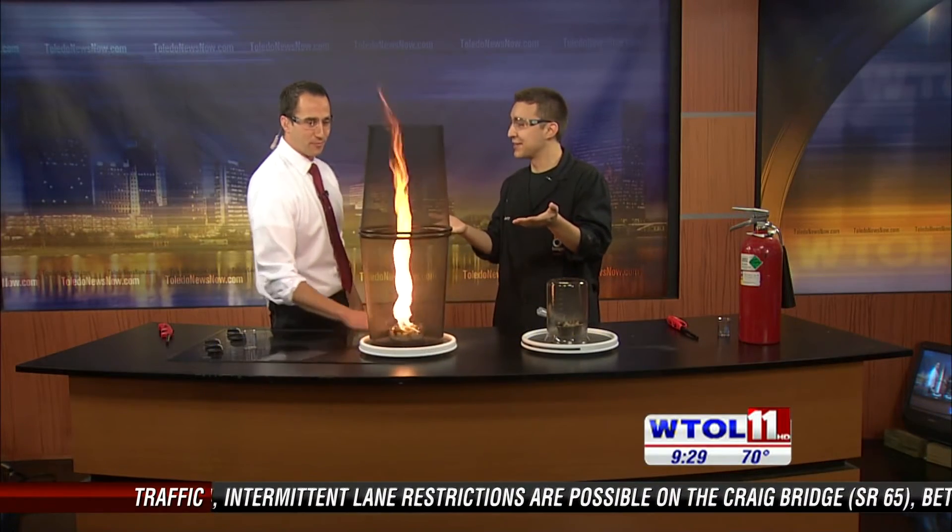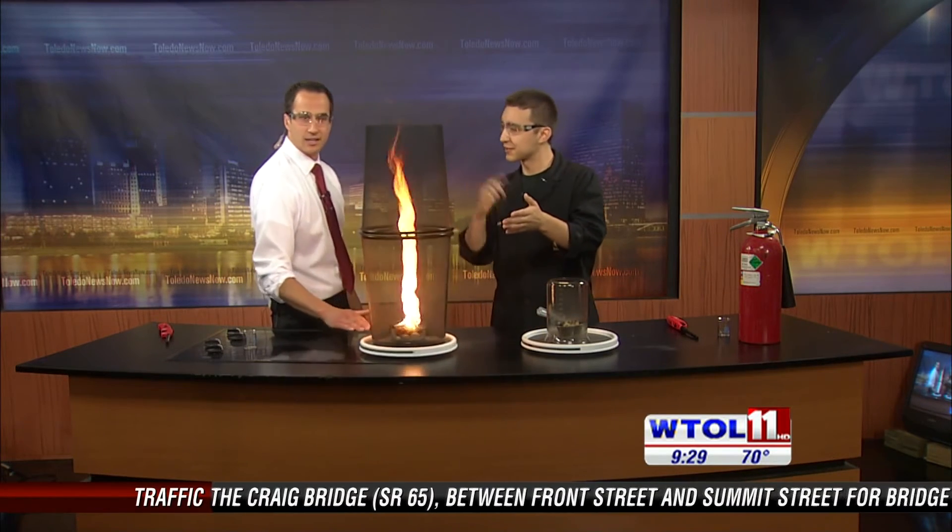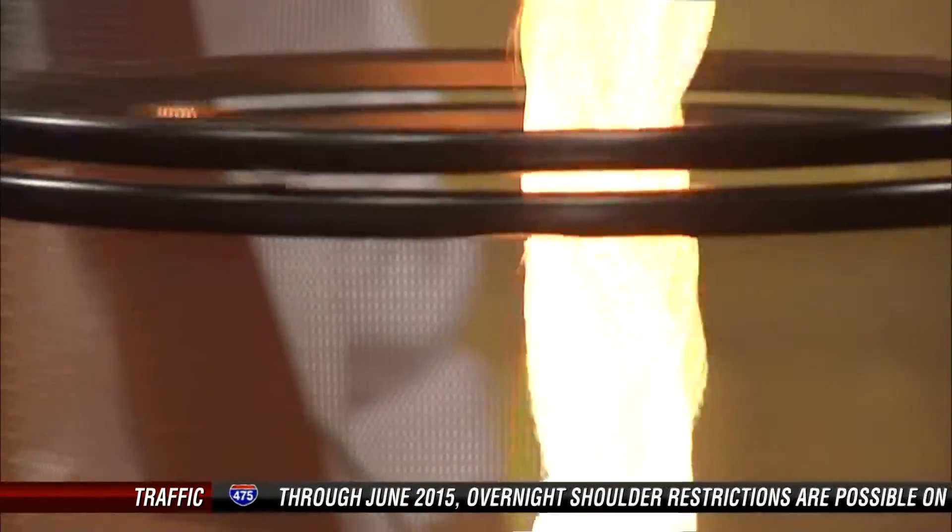I'm just amused by the firenado that we have here in the studio — I could spin this all day. We have to get one of these for your office, just kind of have it going all the time. My arm eventually would grow a little tired. Very cool, Jeff. Thank you so much for this illuminating experience.